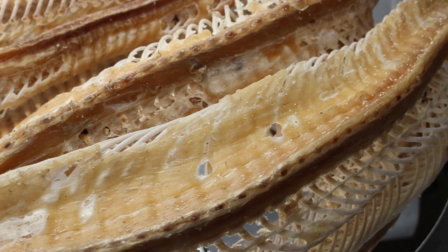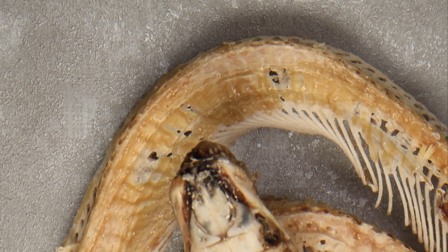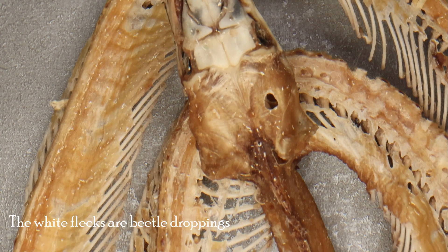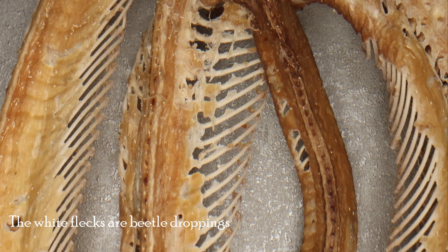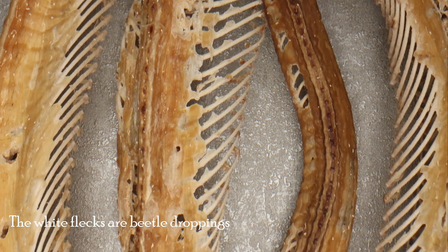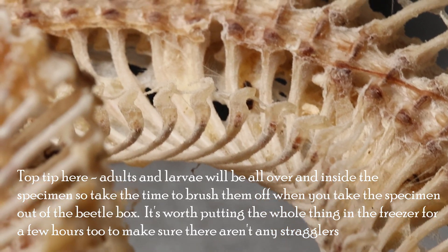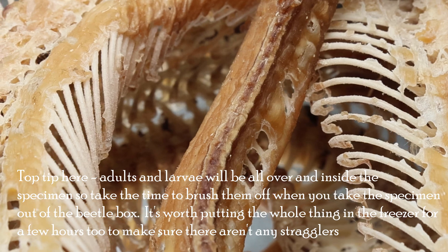After a period of time that's largely dependent on how many beetles you have, the skeleton will be picked clean. This is the boa skeleton as it is now — not quite done but not a million miles off. While there is still some flesh on the skeleton you can see the muscle fibres running lengthwise along the body that the snake contracts to move or grip something. You can see the lower levels have been eaten first and that's because the specimen was partially buried under the wood shavings I use as substrate. The beetles do venture above ground though to have a nibble from the top.